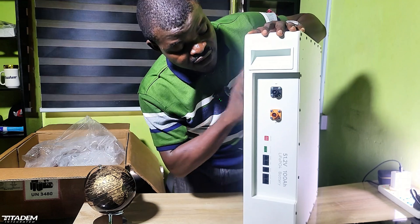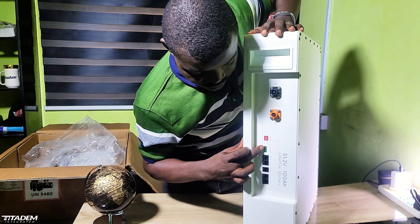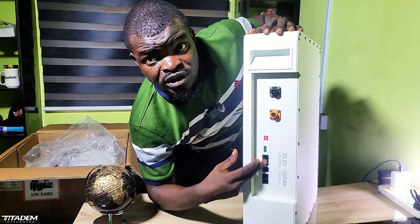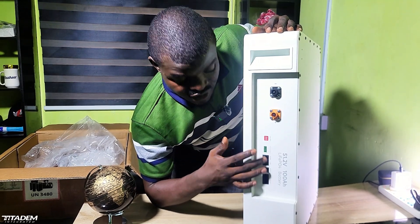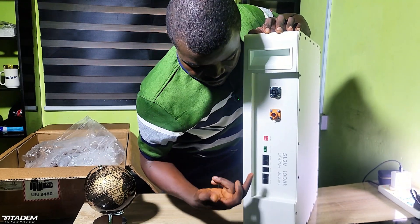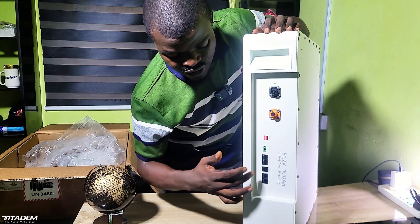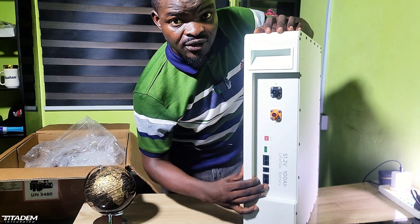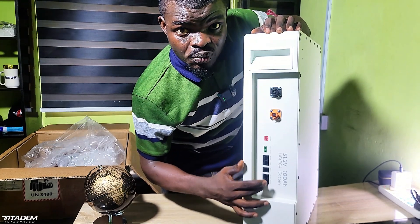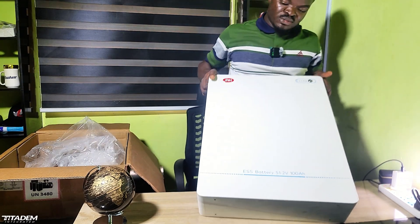At the other side we have the battery connectors, the address DIP switch, and the dry contacts. We have RS485 and CAN, which are used to communicate with the inverter — you can use either RS485 or CAN. We also have RS232, which can be used to monitor the battery BMS with a laptop or phone. And these are the two parallel ports.